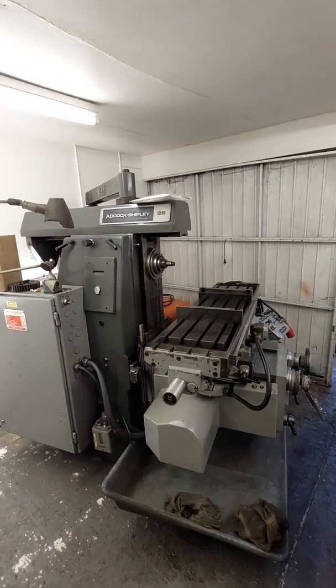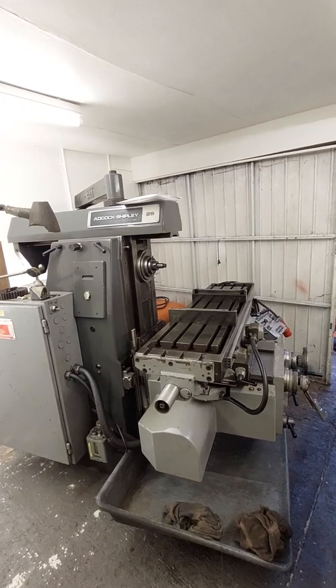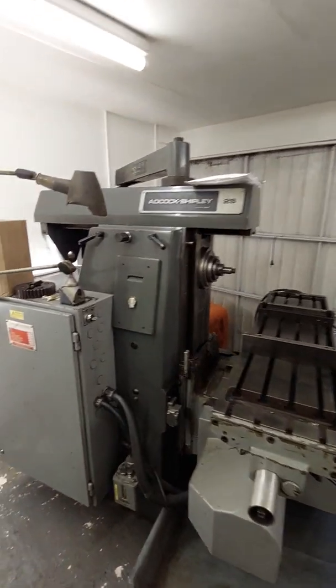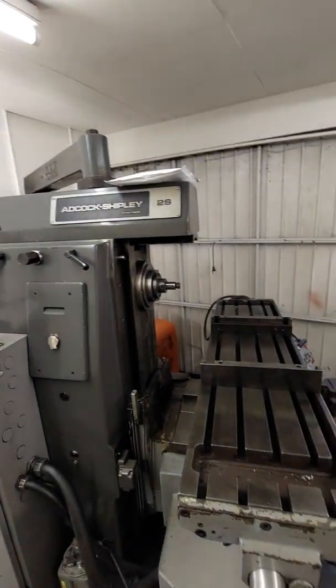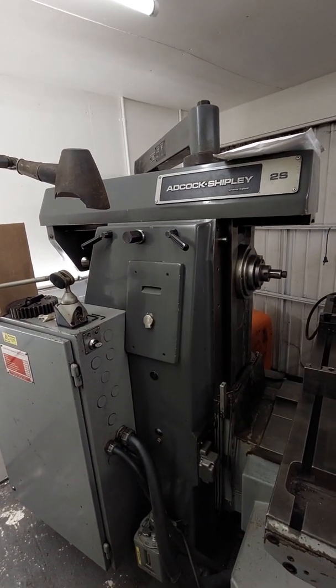This is the Adcock Shipley 2S, made in Leicester, England. I got this from a factory that we used to deal with that's closed down.